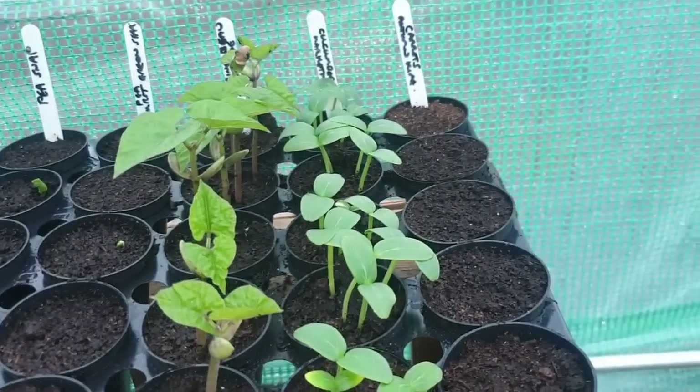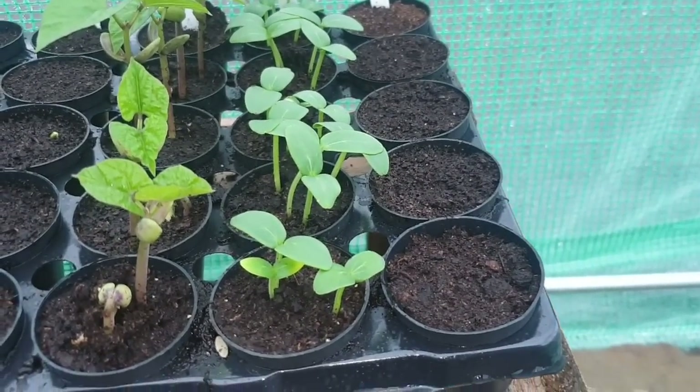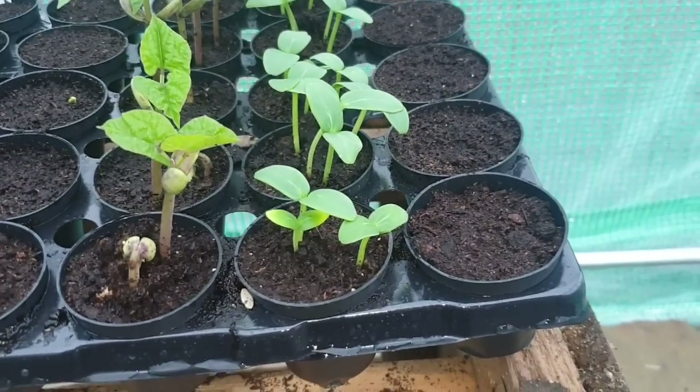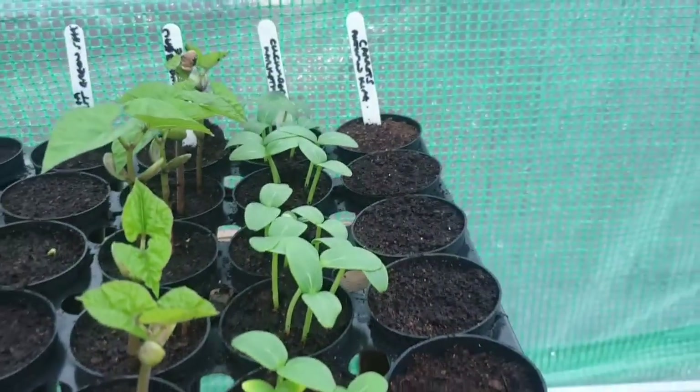Carrots — we still haven't got anything off of them. They're the Autumn King carrots, but those were out-of-date seeds so we'll see what happens with them anyway. They have not actually made an appearance as of yet.